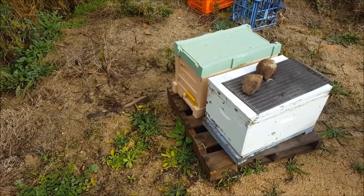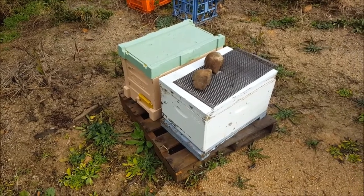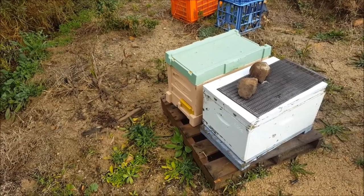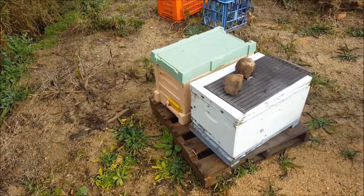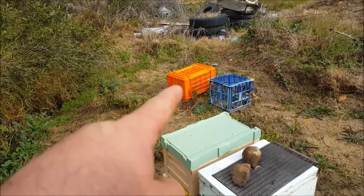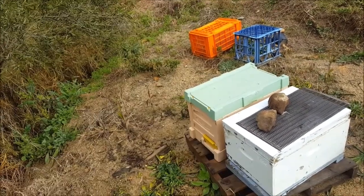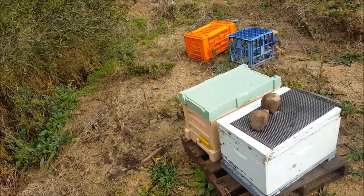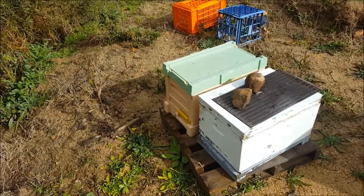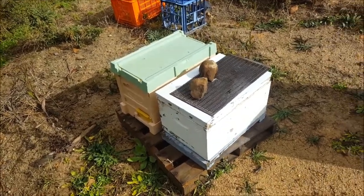Here's the two hives I've got at mum and dad's place — a six-frame polystyrene nuke and an eight-frame wooden hive. I can see a little bit of activity in the polystyrene nuke but nothing in the wooden hive. I did have another poly nuke over there but I checked a couple of weeks ago and that was a dead-out, which was no real surprise — it was a weak late-season split. I've got 14 hives down at the shack and they all seem to be doing alright. There might be a bit of activity in that polystyrene nuke, but nothing in the wooden hive — that might just be a dead-out.